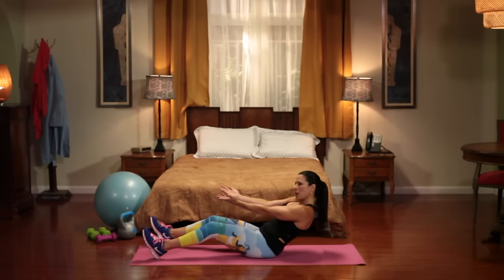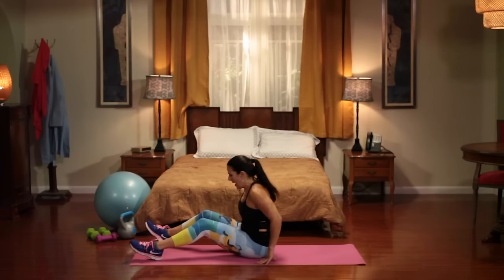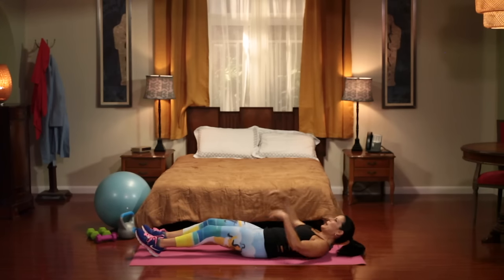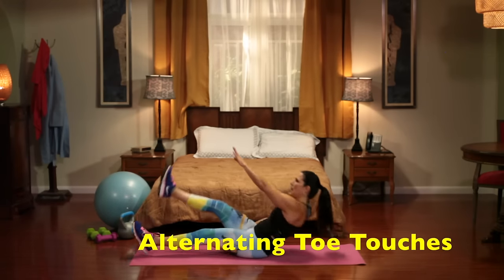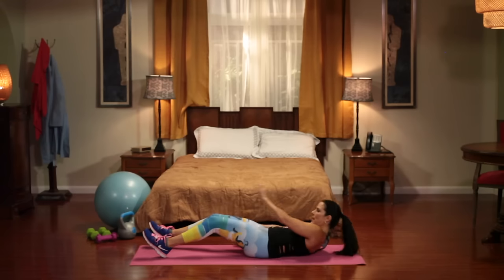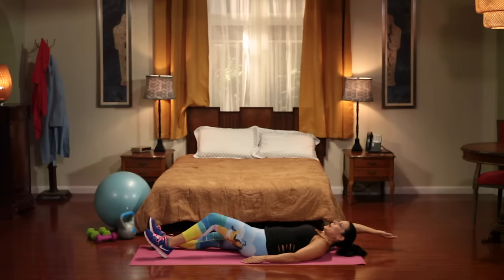Let's go down nice and slow and then bring it back on up. Great job. Our next exercise — we're going to be lying down and we're going to be touching our toe and alternating. If this is too hard for you, just come up and tap your knee. Do whatever you can do. Here we go for 10.